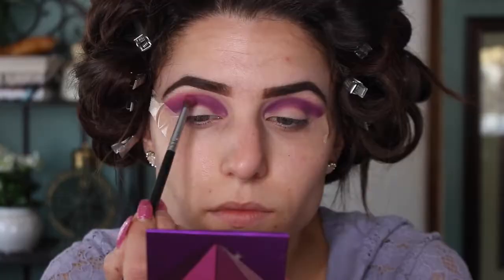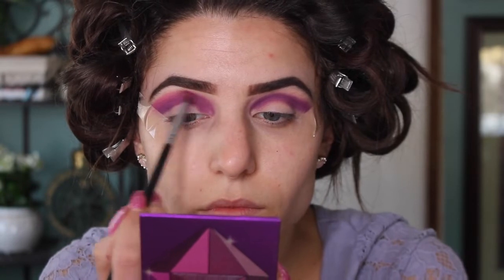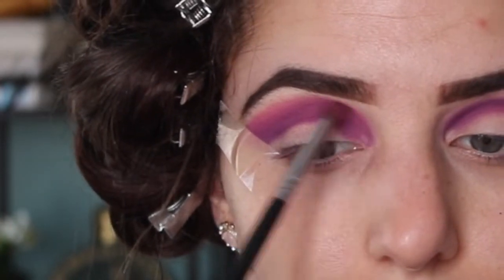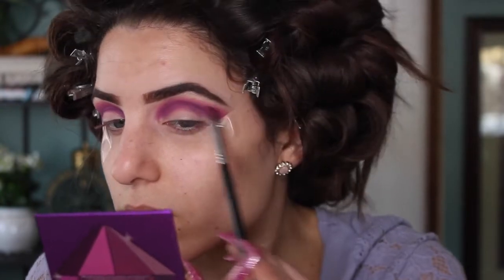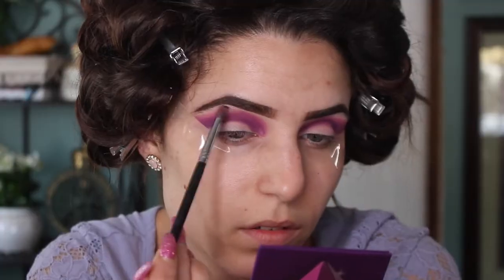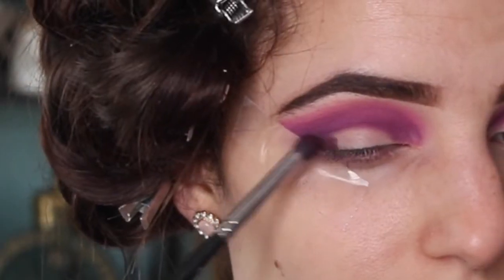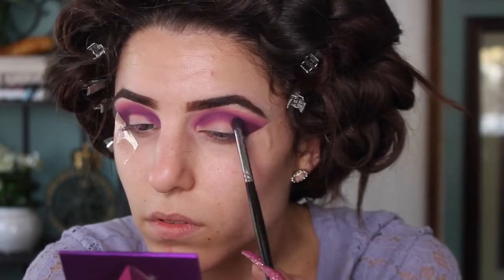Then we're going into the M-Resi palette. I'm using my Morphe 507 brush, which is a little fluffier than the one we just used. Picking up that pink matte shade in the corner, I'm going to sweep this right over the edge of the two purples we just applied. Then going into the darkest shade in this palette, back on my stiff Morphe 321 brush, I'm going to really pack this shadow right into that outer corner to give me a little bit more depth.